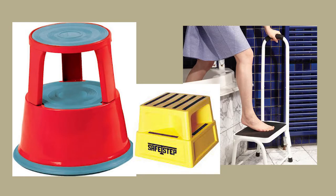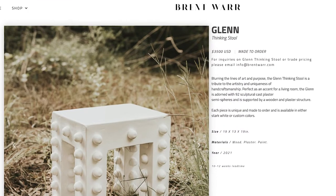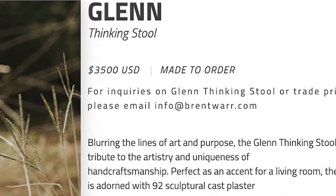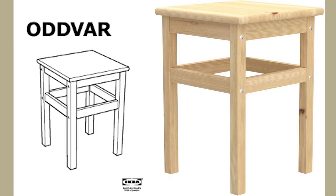I need a stool and I don't want one of these ugly ones, so I've been on Pinterest and I've picked this stool which is really expensive. I think I can find a way to make it myself. So here we are — I've gone to IKEA and chosen this really basic pine wood stool. My idea is to work with this as the base and then add to it to get the look I'm trying to achieve.